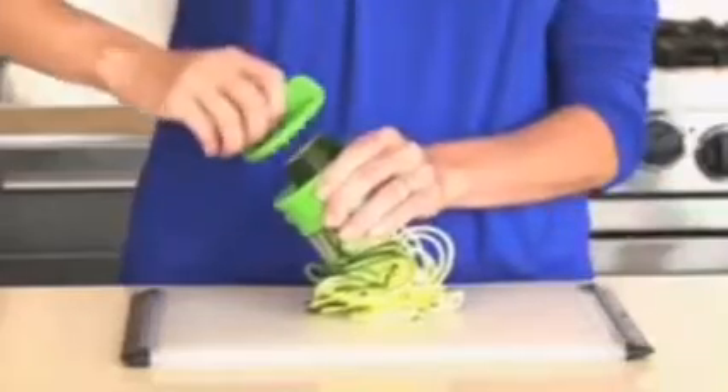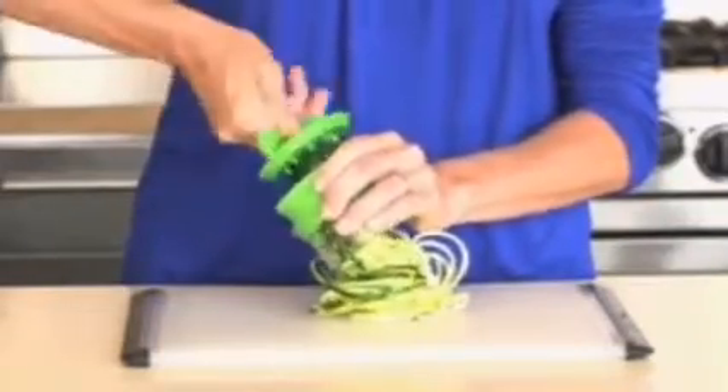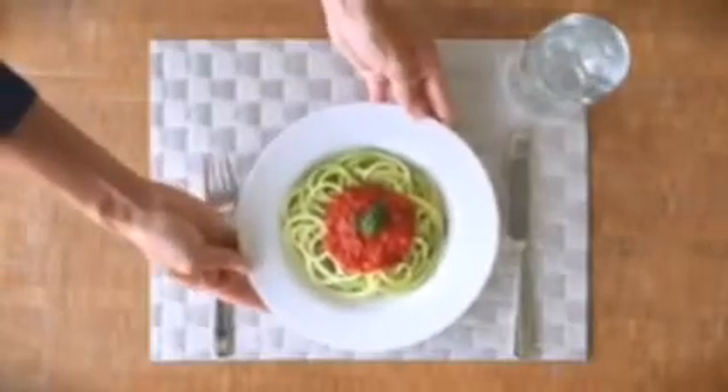When you start to reach the end of the vegetable, use the food holder for safety to keep your fingers away from the sharp blades. A few twists later, you've got a plate of delicious and healthy vegetable noodles that you can dress up however you'd like.